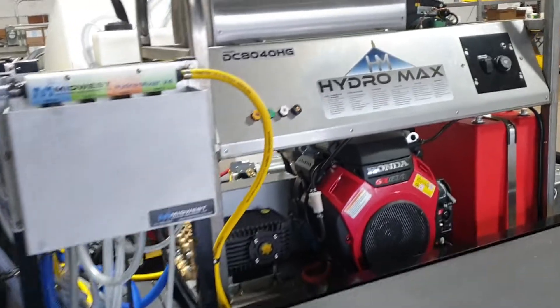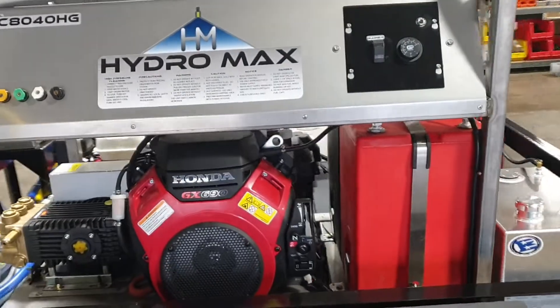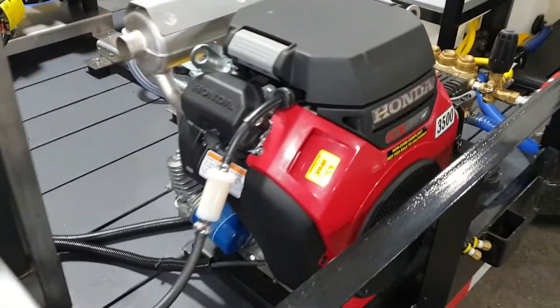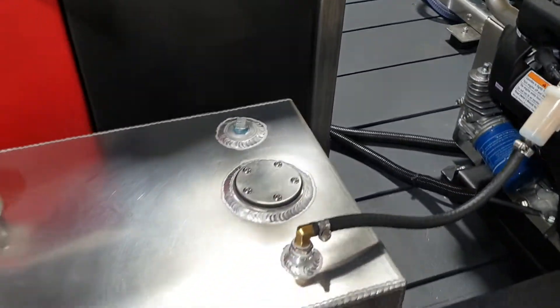Up front we've got an 8 gallon a minute hot water washer with a stainless steel frame, and an 8 gallon a minute cold water unit over here. There's its external fuel tank right there.